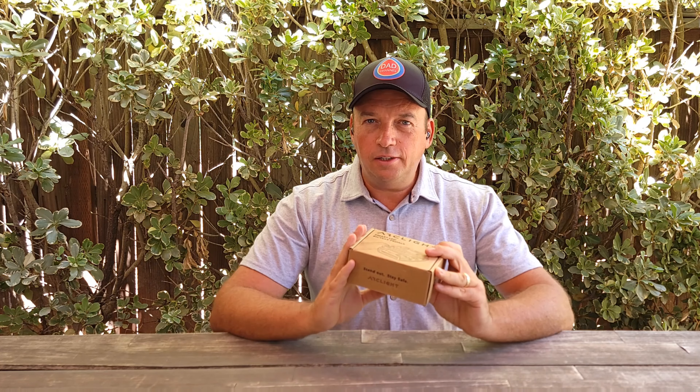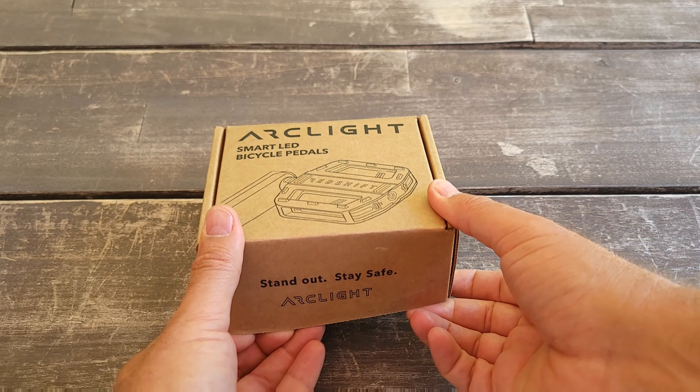So people will see you. It has a unique feature, and I'm going to do an unboxing to show you how it looks up close. Then I'll install it on the bicycle and go for a ride, most likely in the evening, to show you how it works. The feature is unique and I haven't seen any other pedals like this, so let's do the unboxing and see what's inside.